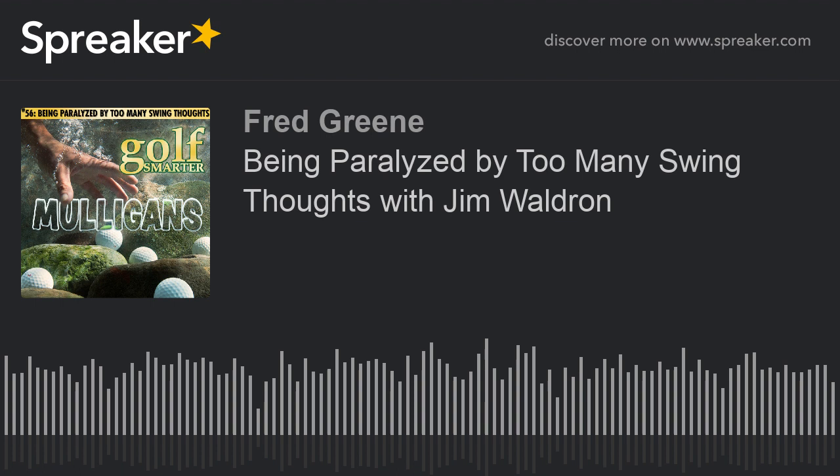Welcome to Golf Smarter Mulligans, number 56. I'm Fred Green. Good golf instruction, no matter how old, can be effective. That's why episode number 140 of Golf Smarter from August 2008 covers a topic that affects every single golfer, no matter what their skill level. When you address the ball, does this sound like what's going on in your head?